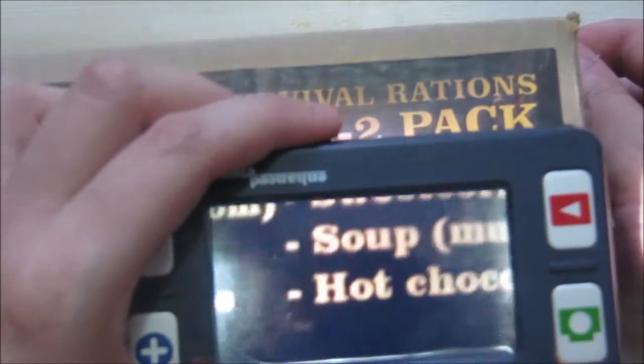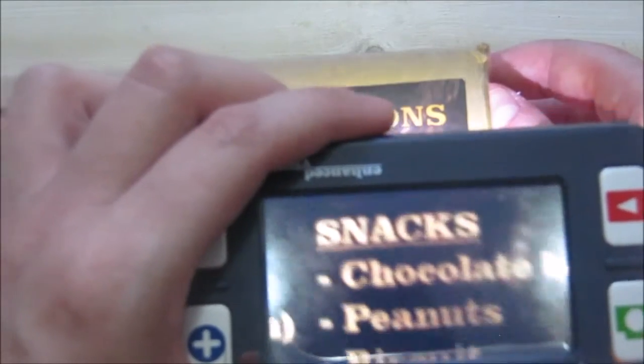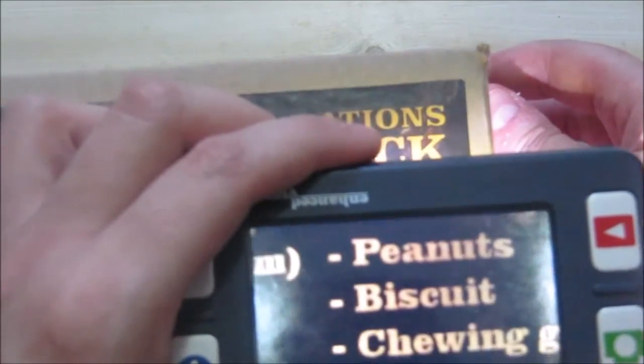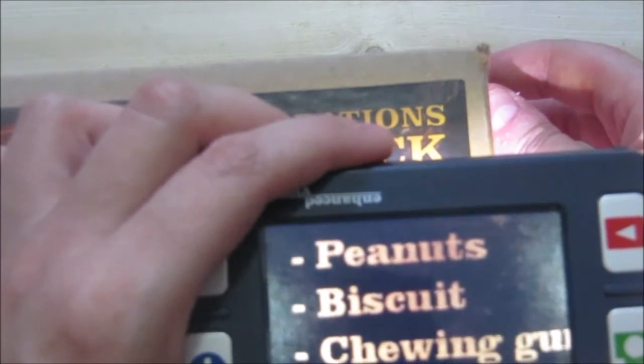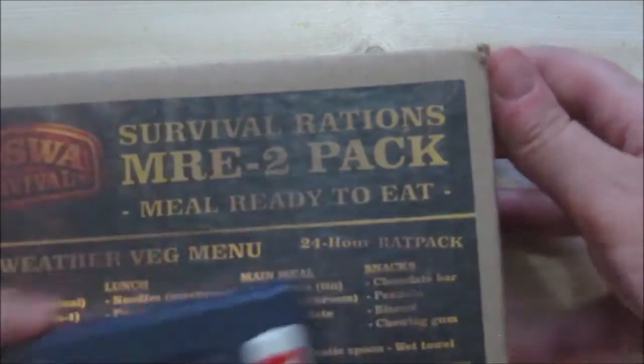Looks like mushroom again. We've got some hot chocolate. For the snacks, we've got a chocolate bar and we've got peanuts. We've got a biscuit or a cookie, and we've got chewing gum.